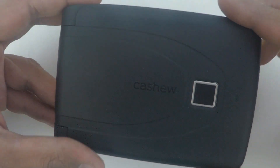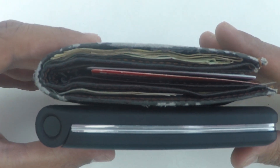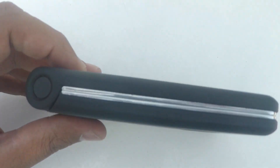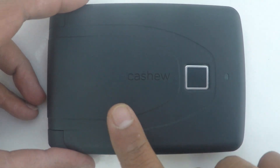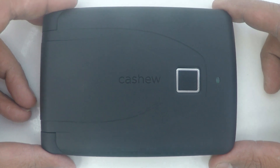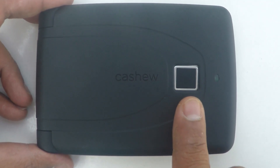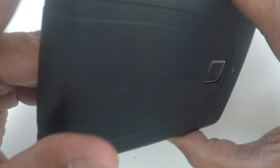Let us see how this compares to a traditional wallet in the market. The exteriors have a great smooth finish with a premium look. For the components on the exteriors of the wallet, you have a biometric fingerprint reader here, an LED light, a USB charger for your wallet, and steel rims all around the wallet.